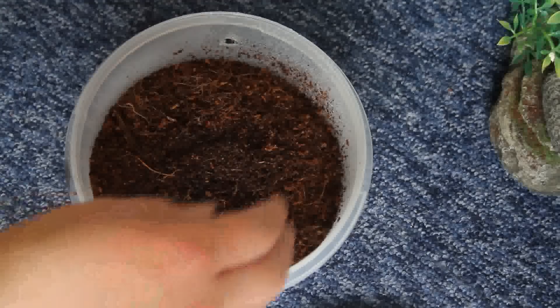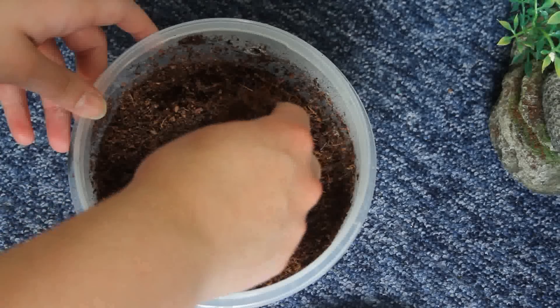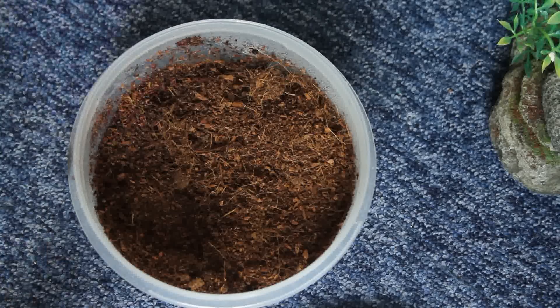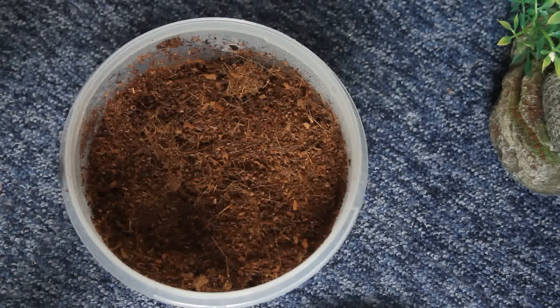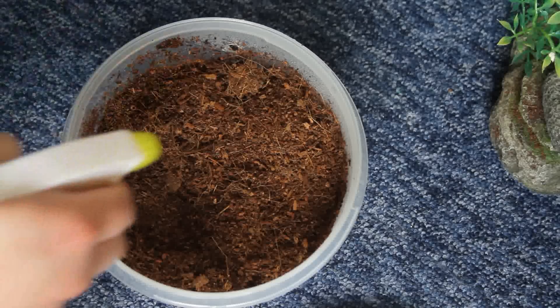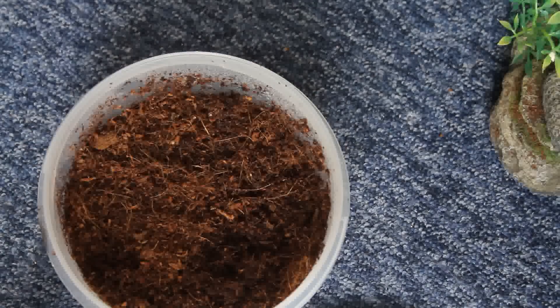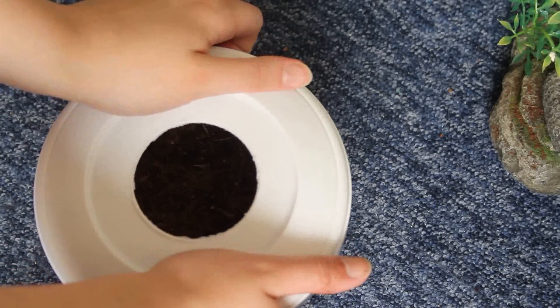Once you fill it up with eco-earth, you want to spray it with water. You don't want to saturate it completely — just enough so it can clump together a bit, making it good digging material. Also, if you do have an actual fertilized egg, the moisture helps it retain hydration so it doesn't dry out after it's laid. For me that doesn't matter too much since this will most likely be a dud, but that's a good tip. This container is probably a bit too small, so I'd suggest getting a bigger one.